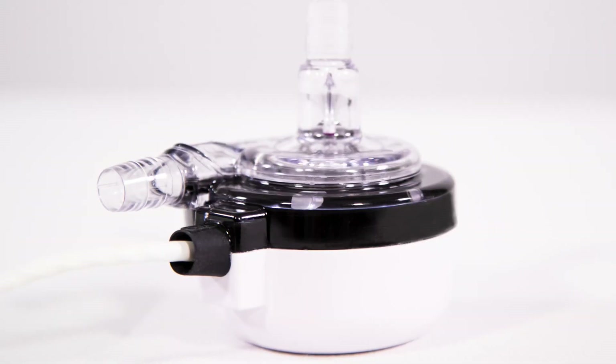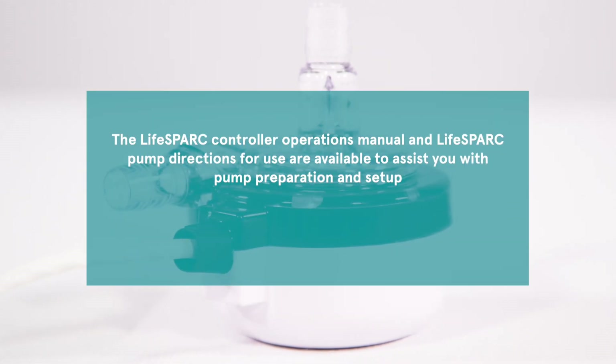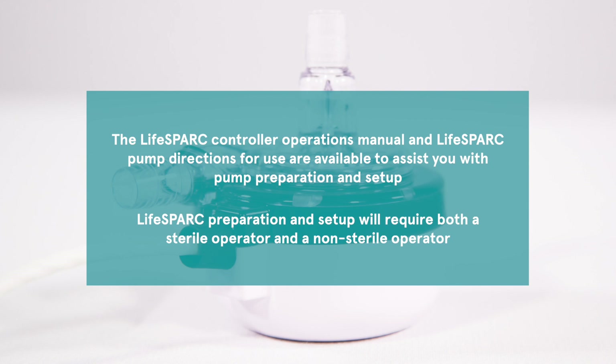In addition to this training module, the Life Spark Controller Operations Manual and Life Spark Pump Directions for Use are available to assist you with pump preparation and setup. Life Spark preparation and setup will require both a sterile operator and a non-sterile operator.